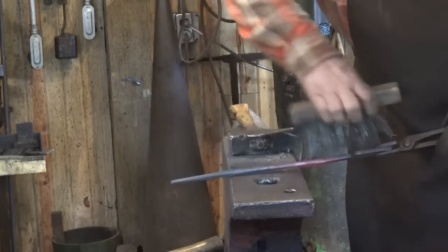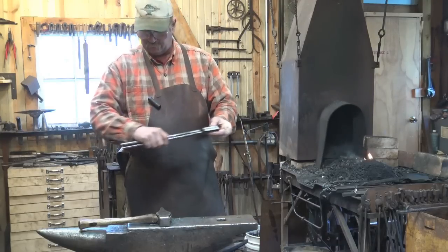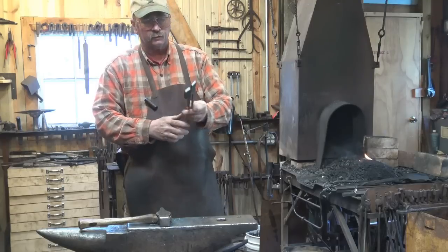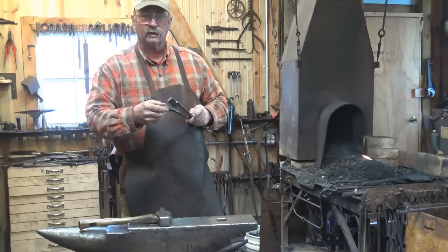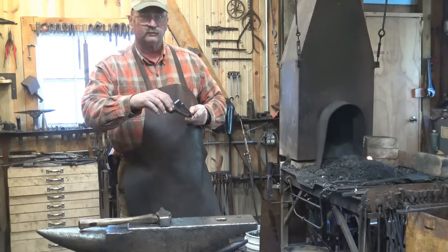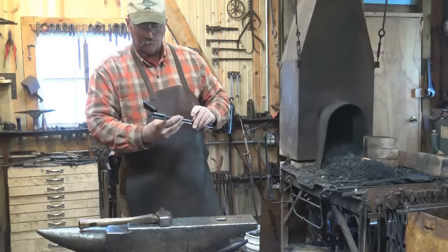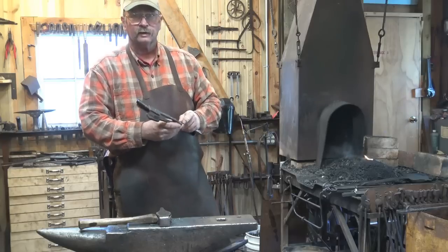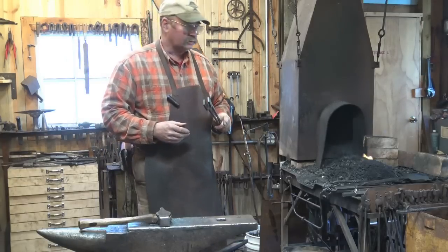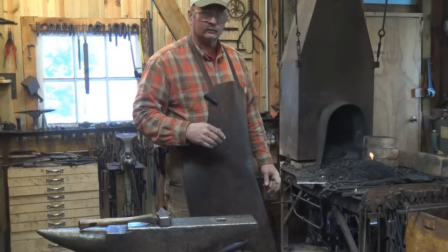Give it a good wire brushing, then just let this air cool. We've let our two tong halves cool so the reins are cool enough to hold on to — just like the ones made from quarter by one inch flat stock. This is just a matter of a quarter turn to get these right, so we're going to do that next. We'll heat this up, put it in the vise, and use a twisting wrench to do that quarter turn. But the question remains: which way do you turn it? We covered this in the other video, so if you've watched that, you already know the answer.